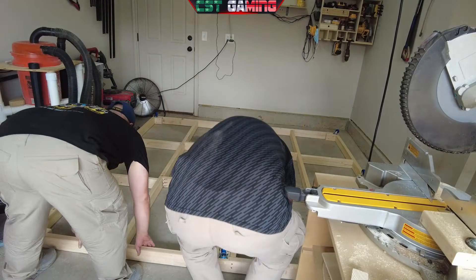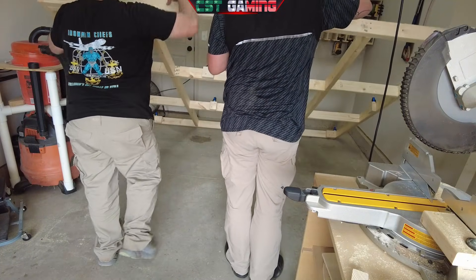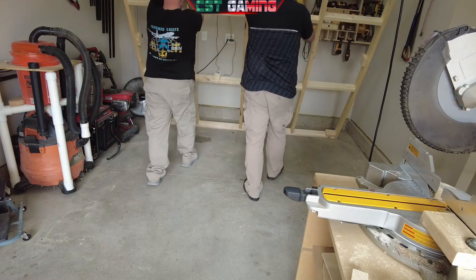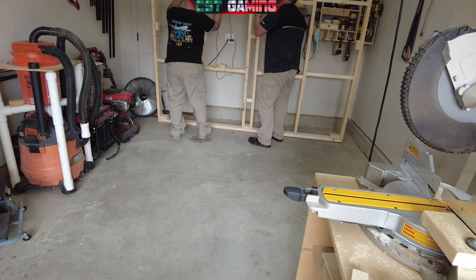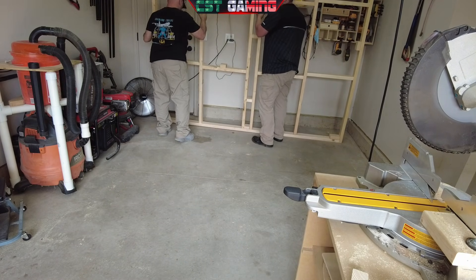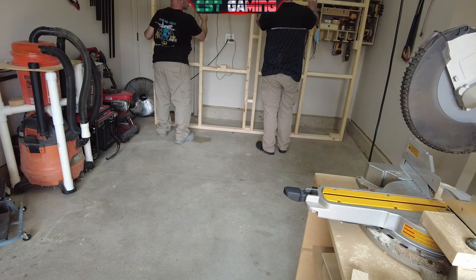All right, so we finally got done putting all the casters in. The frame is built — she's rigid, squared, and good to go. We decided to go ahead and flip it on its wheels and prep it for the actual flooring itself, that's going to go in next.